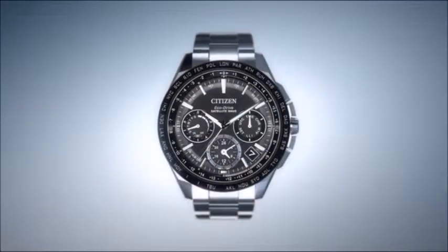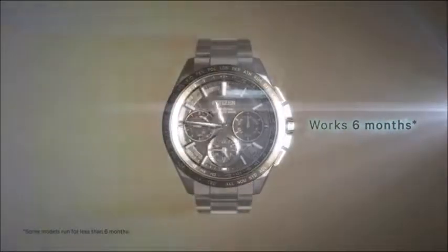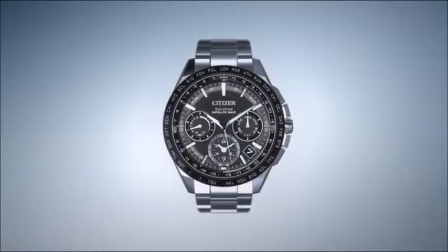On a single full charge, a Citizen watch with EchoDrive can run for over six months, even if stored in the dark, resulting in never having to change your battery. Citizen EchoDrive. Powered by light.